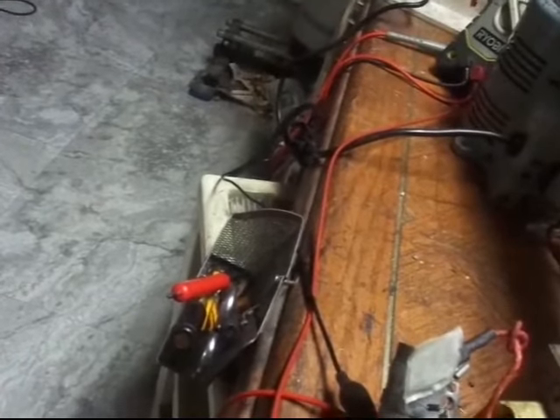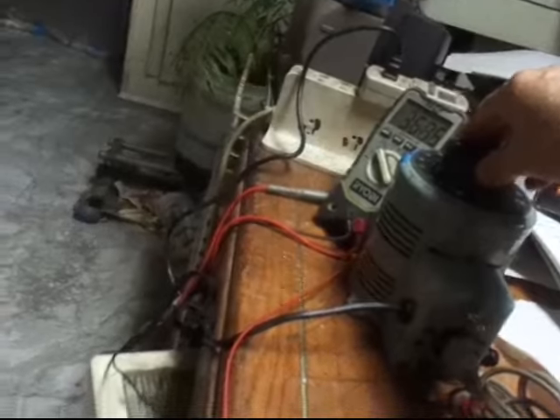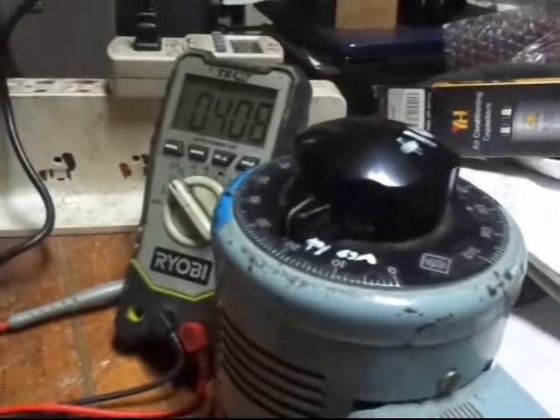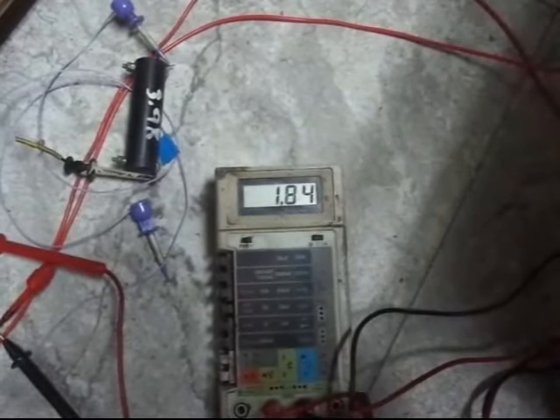Kick it up. 3.69. Here's 405 volts. 1.2. We got 2. That's scootin' pretty good.